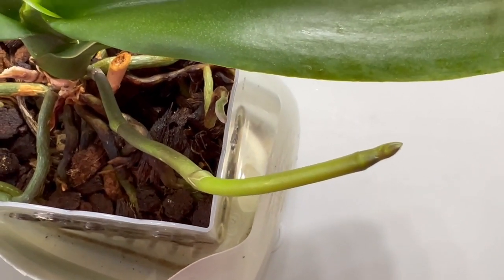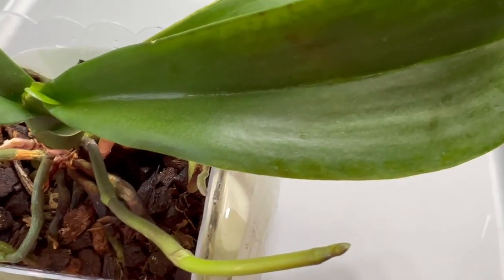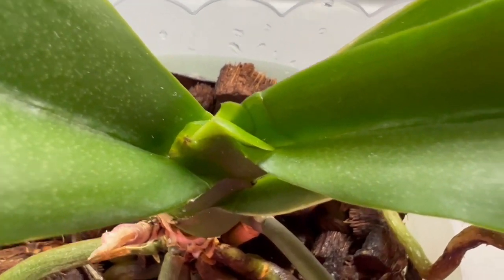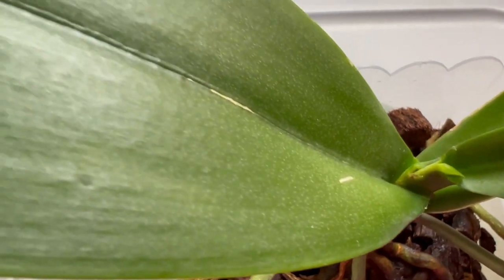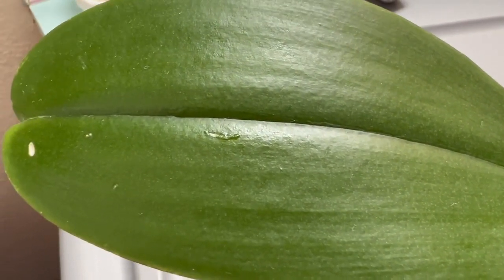I don't know how many flowers it's going to be and I'm not sure if it's even going to make it. But this one is healthy, and it lost one of the leaves but there's a new leaf coming out. It is really good to have this plant indoors during the winter.